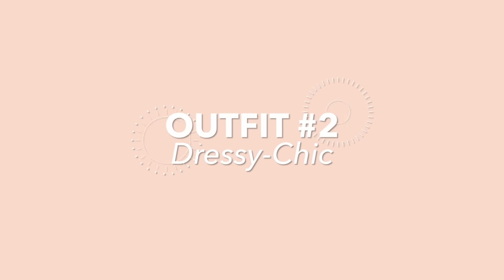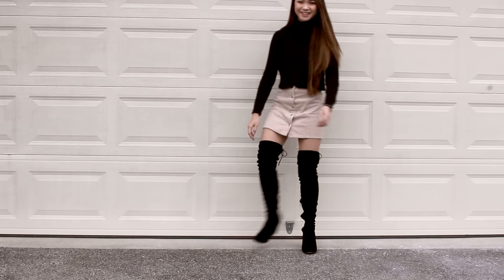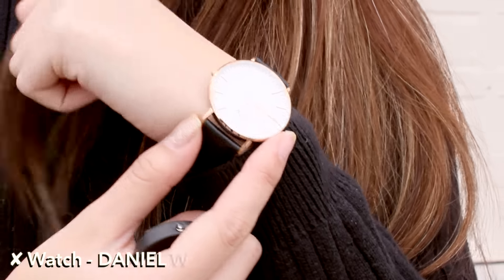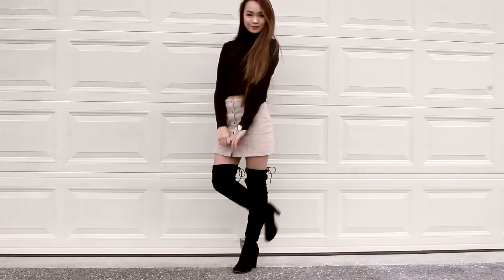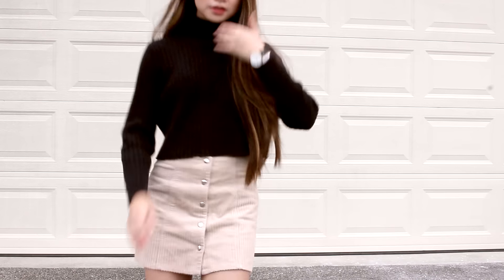Moving on to outfit number two — it's the complete opposite, super dressy and chic. I paired a black cropped turtleneck with a button-up corduroy skirt and knee-high boots, and added a watch to make the look more put-together. Thank you guys so much for watching — make sure to subscribe, and I'll see you in my next one. Happy Valentine's Day!